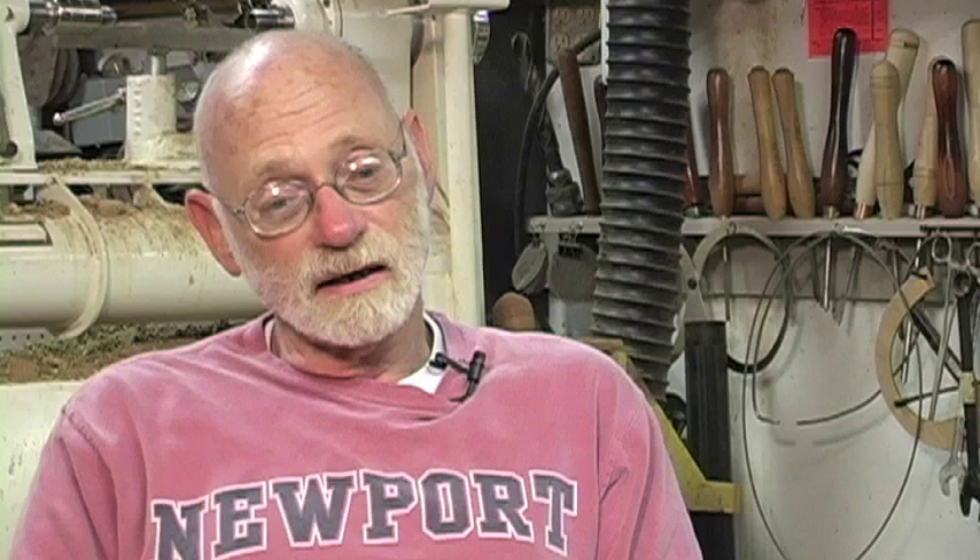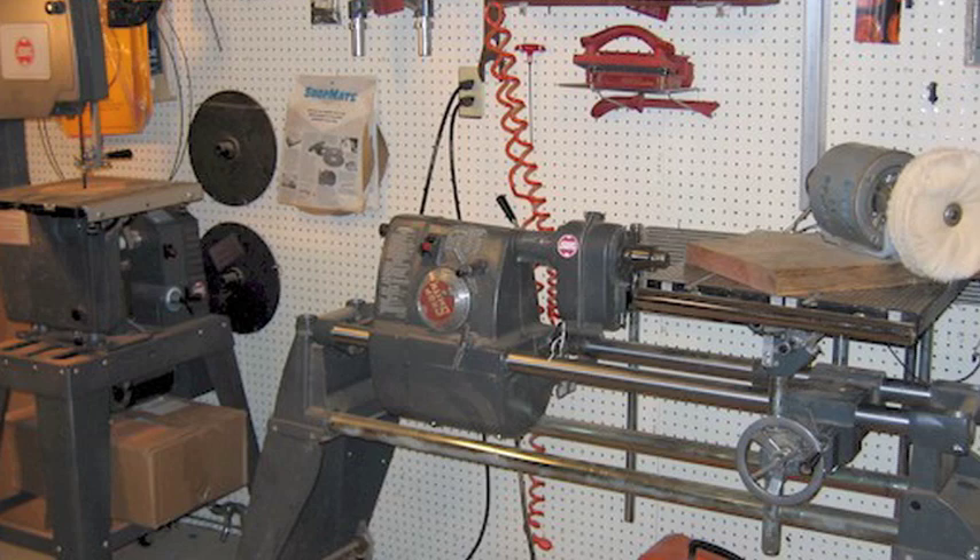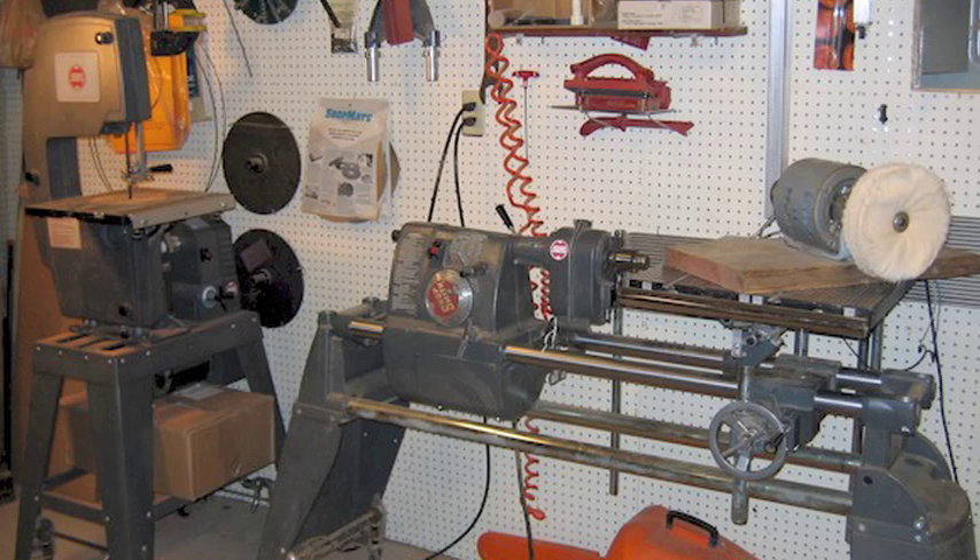I actually started turning in 2003. I had a tool called a Shopsmith, which was a very popular tool in the 50s and 60s. It's a tool that makes into five different major tools. But it had this lathe feature and I tried to learn how to turn on it, and it was disastrous.